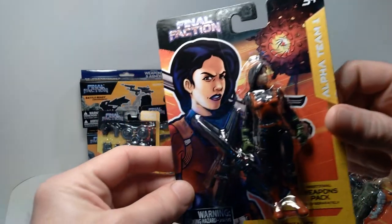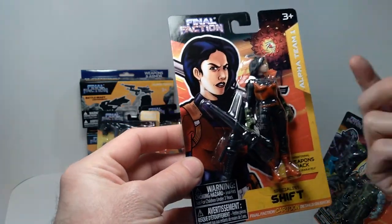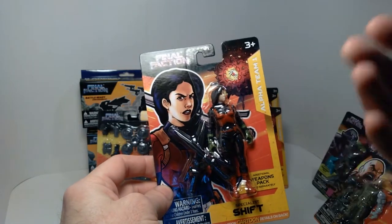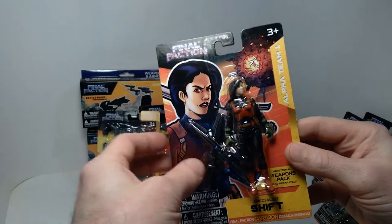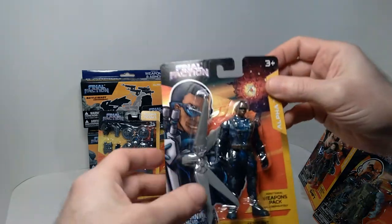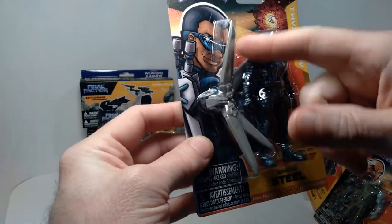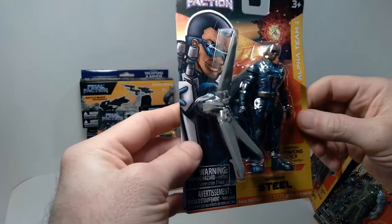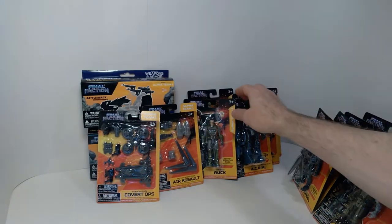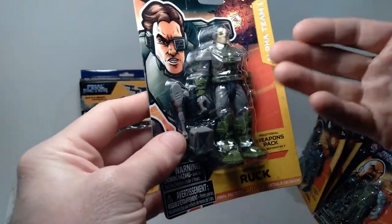Then we have Shift, which is the female character in the line — looks really cool, a lot of detail on these. It's five points of articulation, so not very poseable, but for the cost, to get an action figure line with this amount of detail is very surprising to see at a place like Dollar Tree. Then we have Sergeant Steel — he comes with a sort of wing pack. I'm almost getting a Falcon vibe from this figure, kind of reminiscent of the Marvel character. Then we have Sergeant Rook, which has a little eyepiece — pretty cool looking figure.